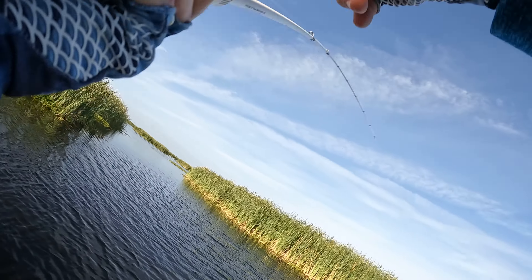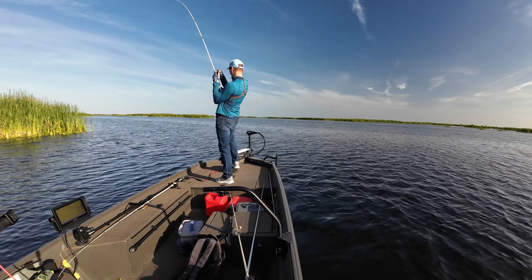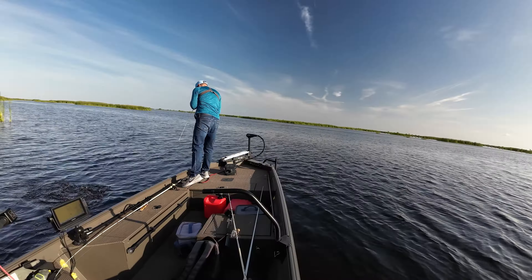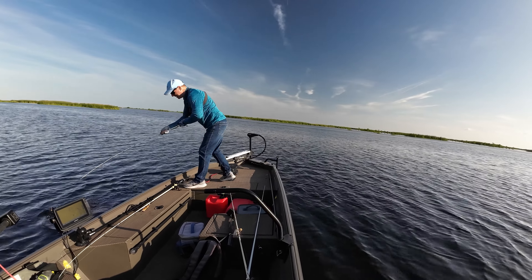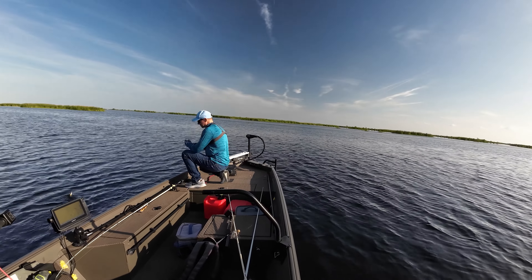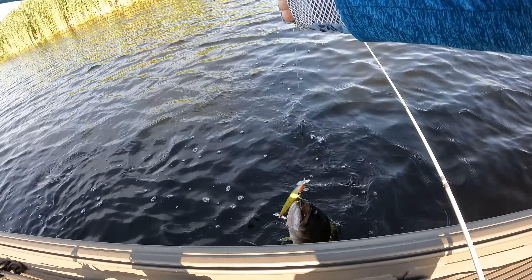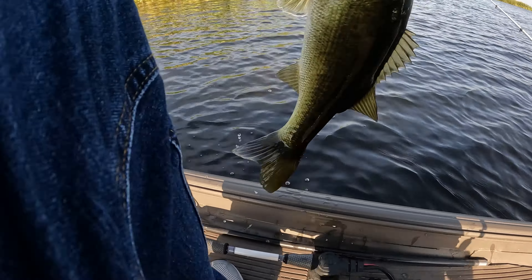Oh, got one! Here we go. Nice, nice, nice! Right on the Devil Horse. Man, it's got all kinds of hooks in it. Alright, let's see how to do this — got him. Beautiful, beautiful little bass.